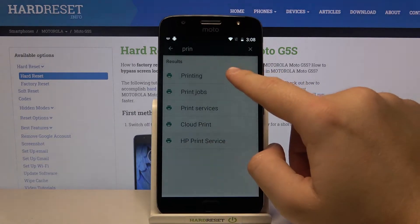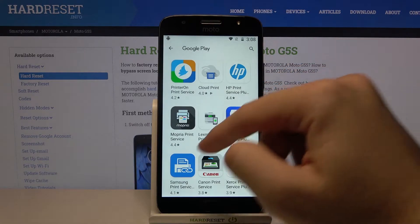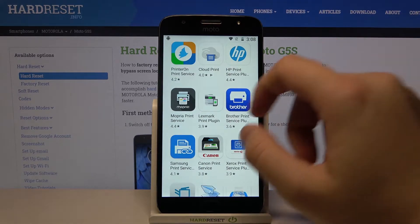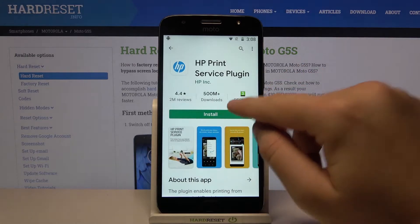Let's go for printing — go for 'Add Service'. Right now we are in the Play Store and we have to get a plug-in from the company of our printer. So in my case I'm going for the HP Print Service, so pick yours, then click install.